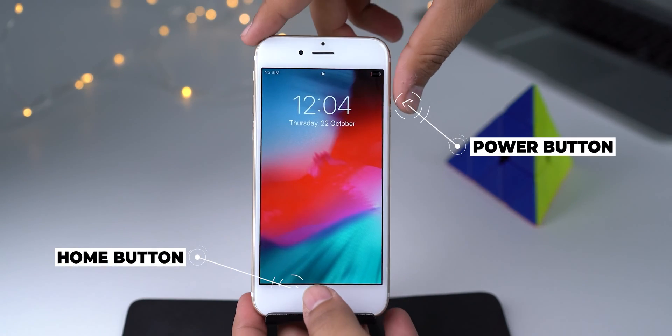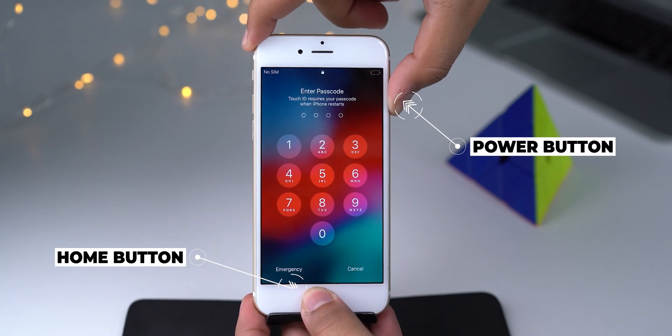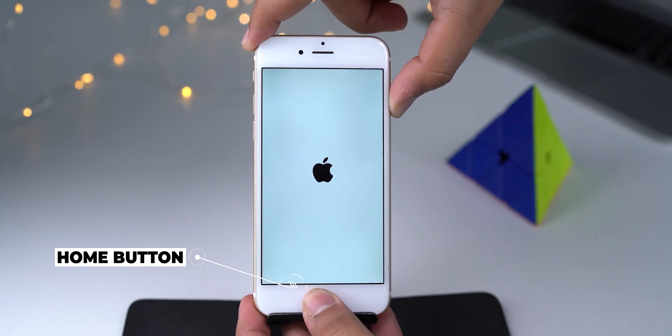Now let's look at the method for older models like iPhone 6, 6s, or iPhone SE first generation. Press and hold the power button and home button simultaneously. Leave the buttons when you see the Apple logo on the screen. These steps are also applicable for iPod Touch 6th generation — just use the top button instead of the side button.